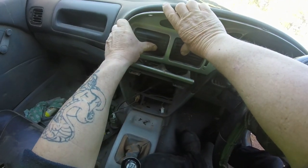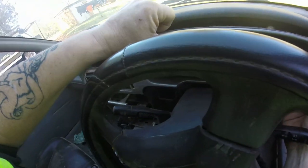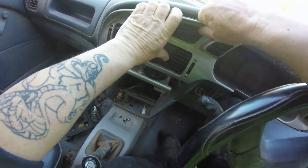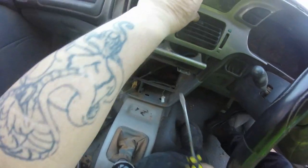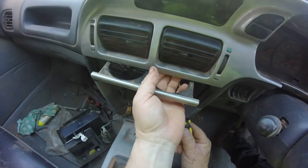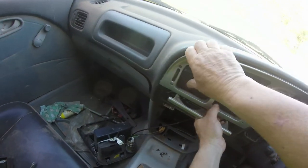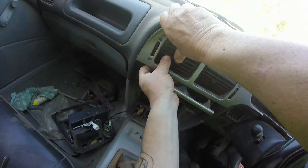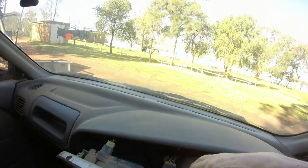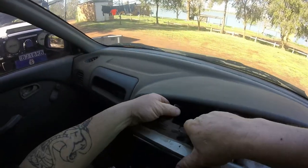These vents are a pain in the butt to get out. I'll eventually get them. Just got to be pushed up as far as I can gather. That's that out. Disconnect that. Disconnect that.